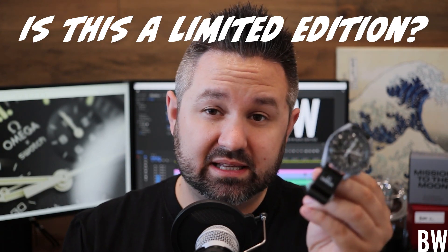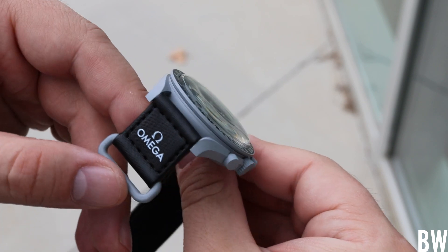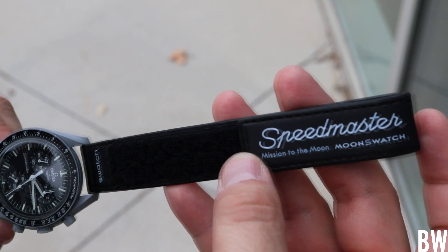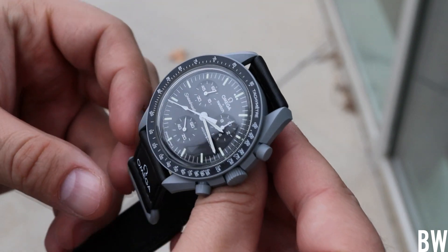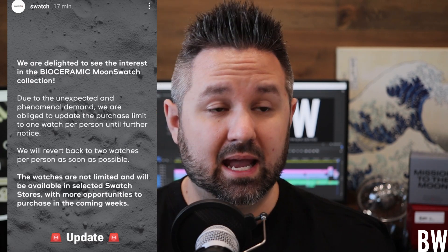Is this a limited edition? Fortunately, no — it's not a limited edition. But at the time of recording, it's not very available. It was only sold one per customer at select Swatch stores around the world. Most stores reportedly received only between 75 and 250 units across all colorways, and they sold out very shortly after stores opened on the 26th. Swatch is hopefully ramping up production, and I hope they'll be available online at some future point, though nothing specific has been confirmed — just that more are being made and will be available later.